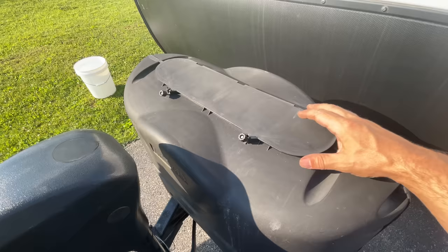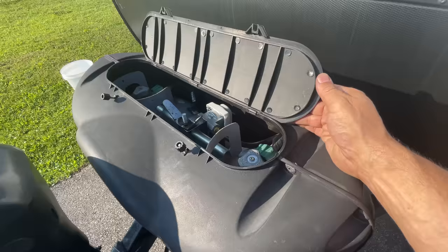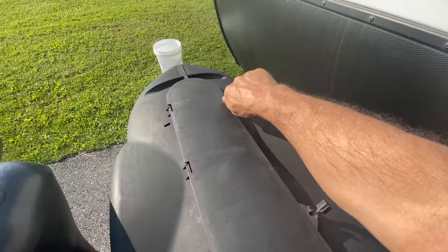On your propane tank cover you have a lid that opens to access the propane tank valves. These latches are just horrible — it's such a bad latching design, and the hinges are just plastic. If you haven't already, flip your entire tank cover around so the hinges are on the front, and you don't have to worry about these awful latches loosening up and the lid flipping up and potentially falling off while you're driving.